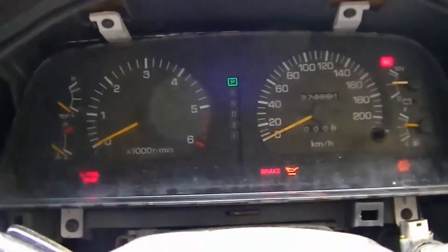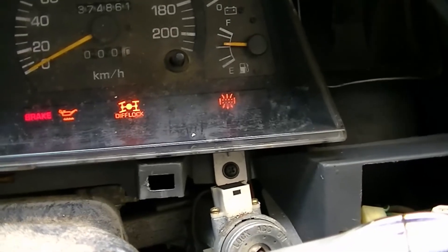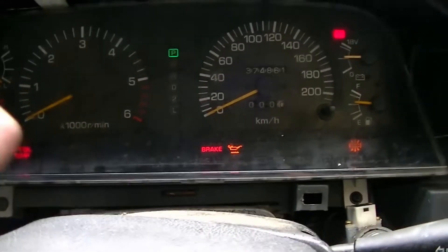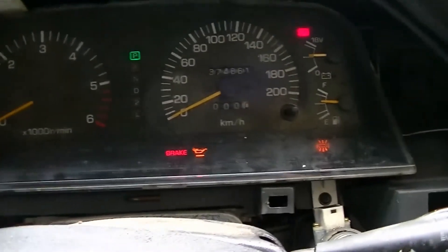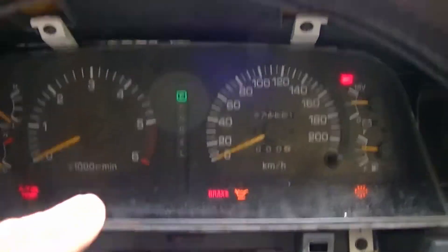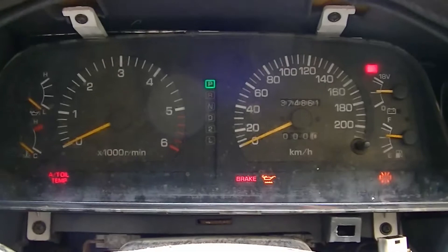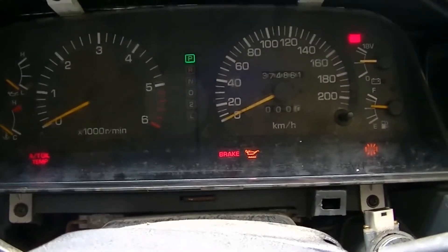Okay guys, well I've put the cluster back in. I've got centre diff lock light now running, but other lights now aren't working. Like the AT park isn't working, the high beam's not working, the hazards aren't working. At least the hazard indicator — the hazards do but the indicator doesn't work anymore. I think I'm up for a new cluster guys. And so once this is all put back together we'll come back.